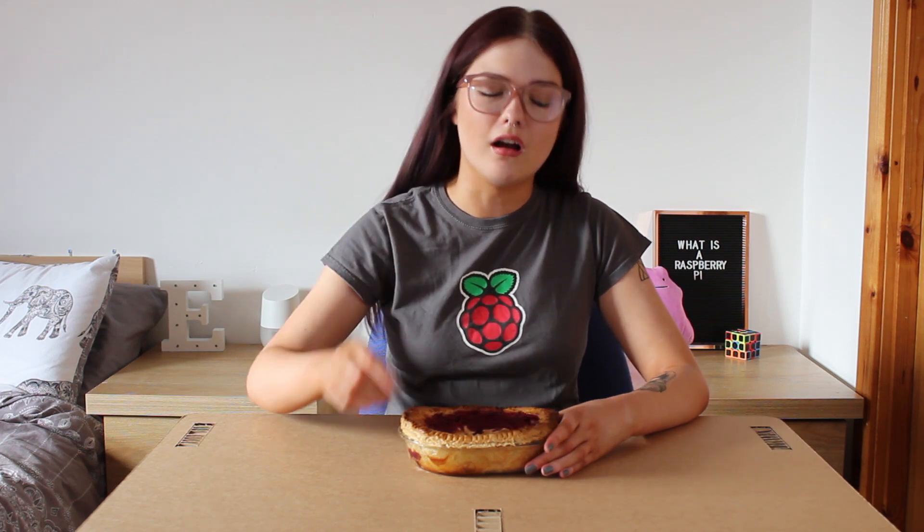This is a Raspberry Pi. It's a dessert that's eaten all over the world and contains ingredients such as raspberries and sugar and… what? Not this kind of Raspberry Pi. The little computers. That makes more sense, doesn't it? I'm going to have to rethink my whole video now. I just made a Raspberry Pi for nothing.